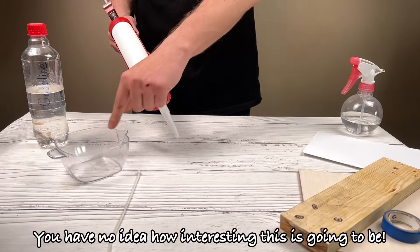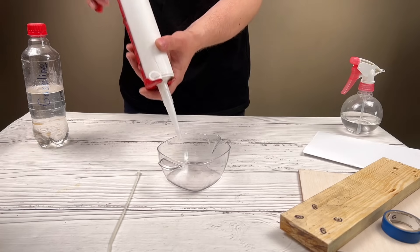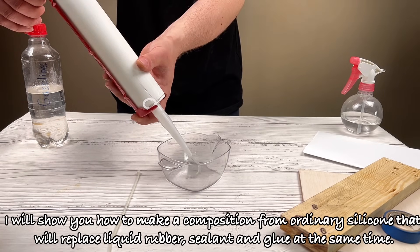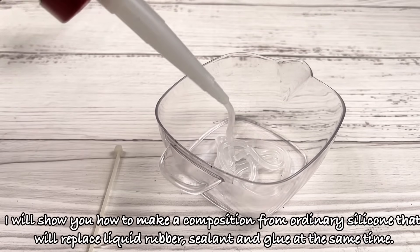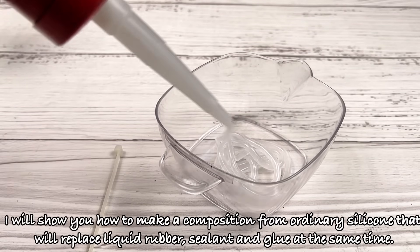You have no idea how interesting this is going to be. I will show you how to make a composition from ordinary silicone that will replace liquid rubber, sealant and glue at the same time.